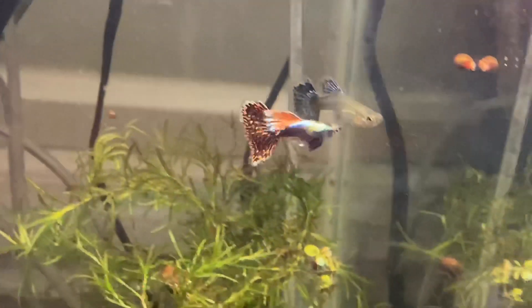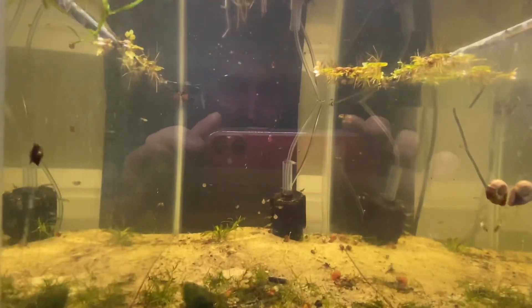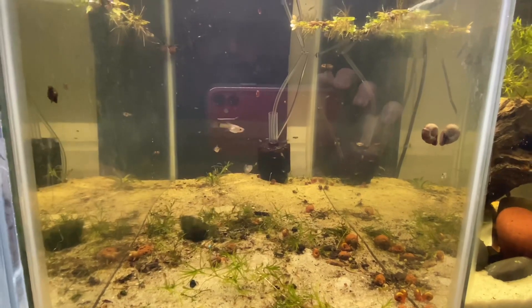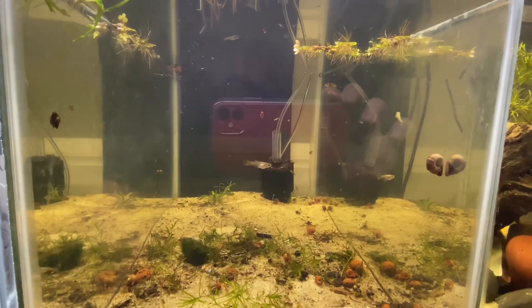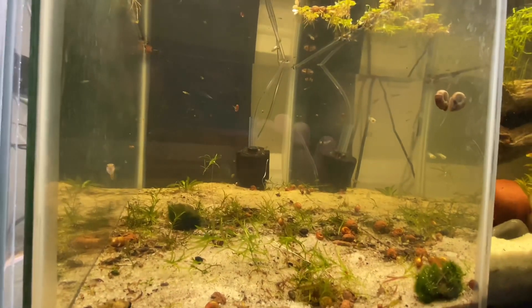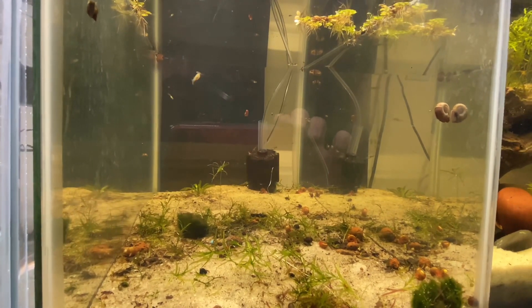I'm pretty excited. I'm trying to breed these guys fast so I have stock whenever I sell them. Look at all these babies — these are the fry, two generations I'm assuming, of the red dumbo ear mosaics I got from Jesse out of HC Aqua. Go check his channel out — amazing guy, has tons of different species: guppies, killies, pretty much everything.